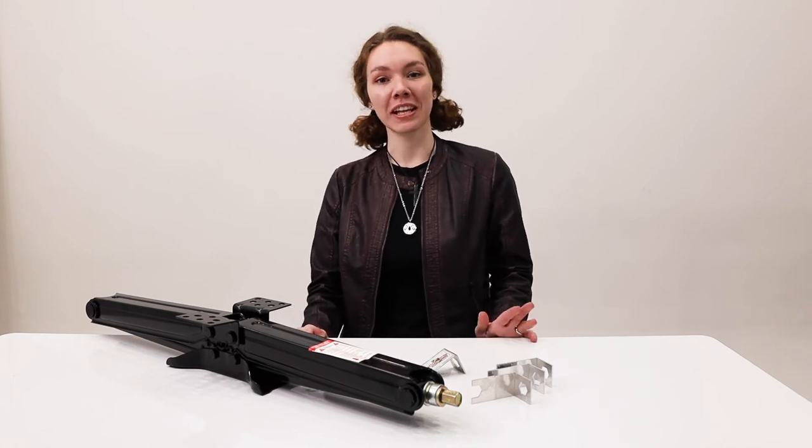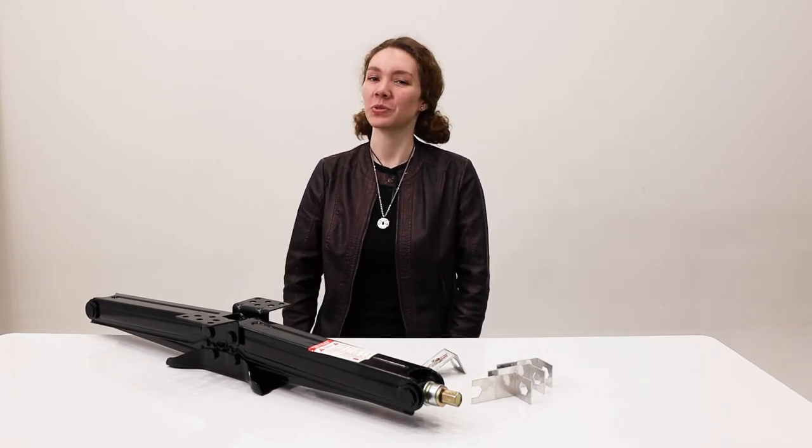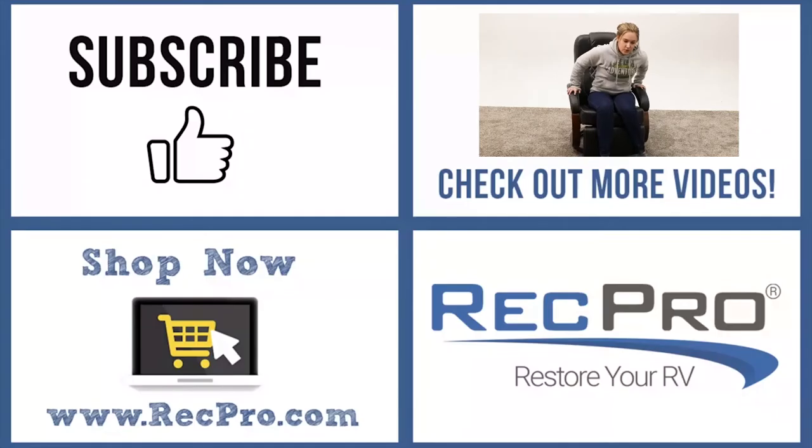Remember to like, comment, and subscribe. And remember, when you're rolling down the road, roll with RecPro.